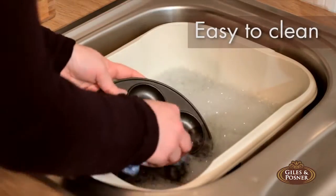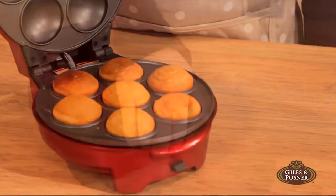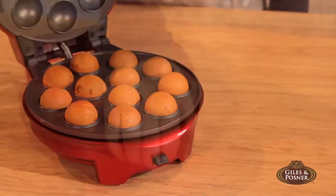The removable plates are so easy to clean too, which means you can quickly switch between functions to use the Cake Maker again and again.